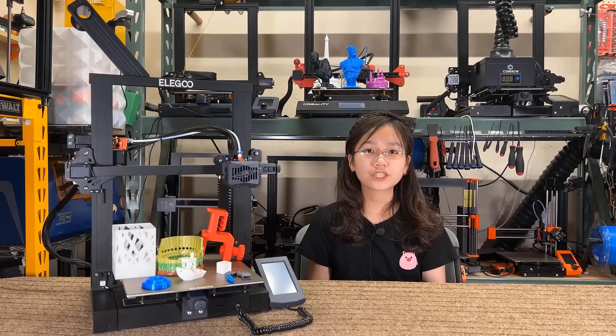If it came with a direct drive, an all-metal heat break, WiFi printing, and a dual Z-axis, it would be a mid-range printer that may cost $300 or more. However, I would still prefer to pay a little more to get all of those features, so I'd suggest that they could launch a Neptune 3 Pro with all of these features at around $259.